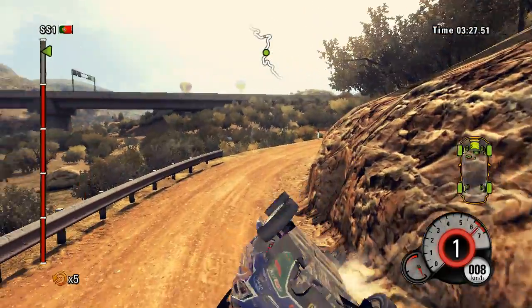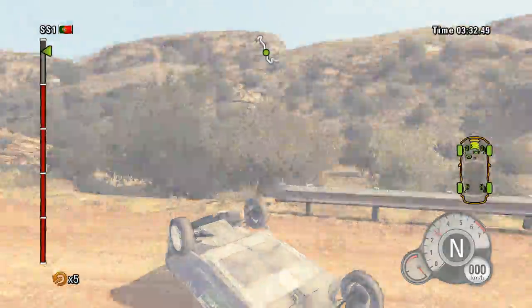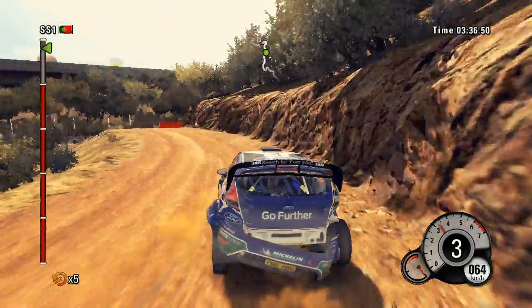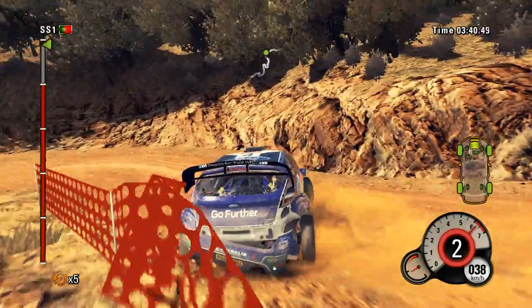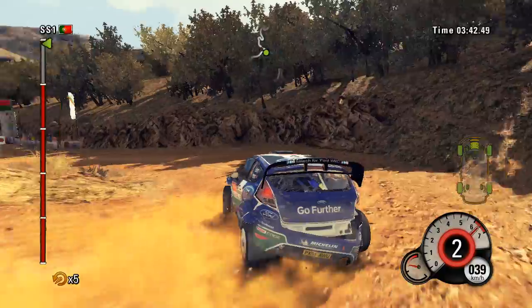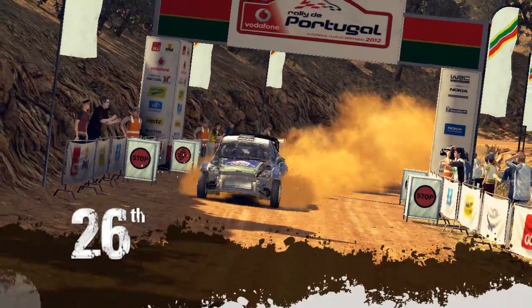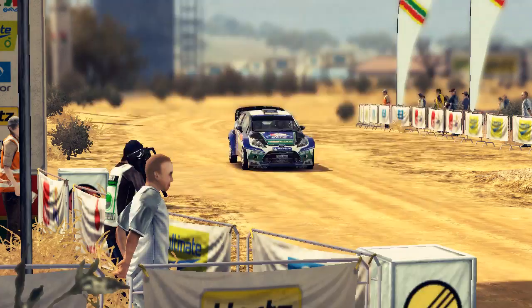You okay? Hairpin left. 40. Finish. 40. 140. 50. 50. 50.